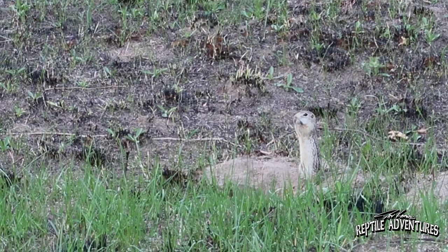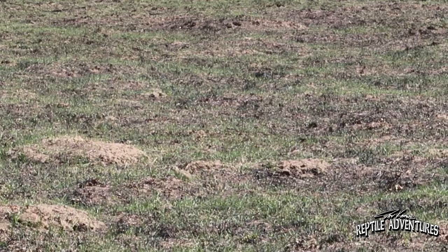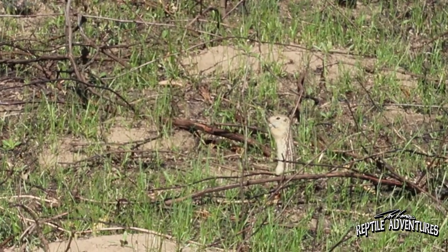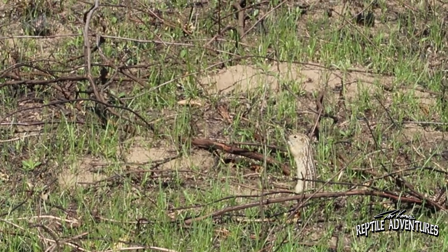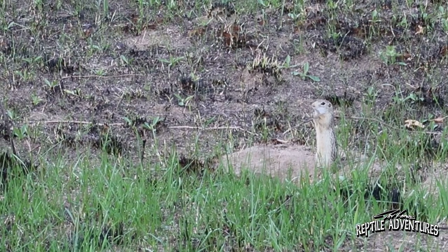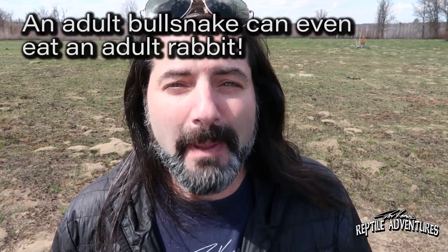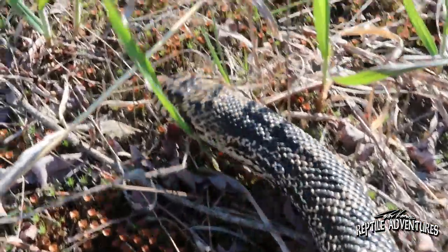Out on this prairie, wild bull snakes are eating what were once called gophers - which is why the other name for bull snakes is the gopher snake. Minnesota is the Gopher State, but what people mistakenly called gophers were actually 13-line ground squirrels. Bull snakes love to eat them, and without them bull snakes wouldn't exist on this prairie. The ground squirrels provide not only food but also burrows that bull snakes use for overwintering and for escaping summer heat.